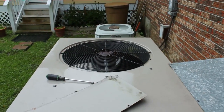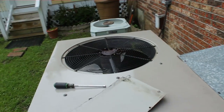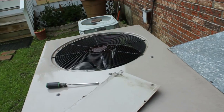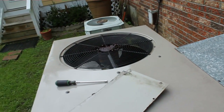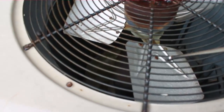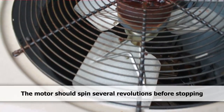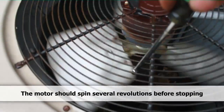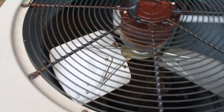We got the compressor running, but not the fan motor. So we'll check the capacitor, and then we'll check the fan motor itself. I've already spun it one time — it doesn't really spin very freely. Could be the motor itself is damaged. Let's check the capacitor.